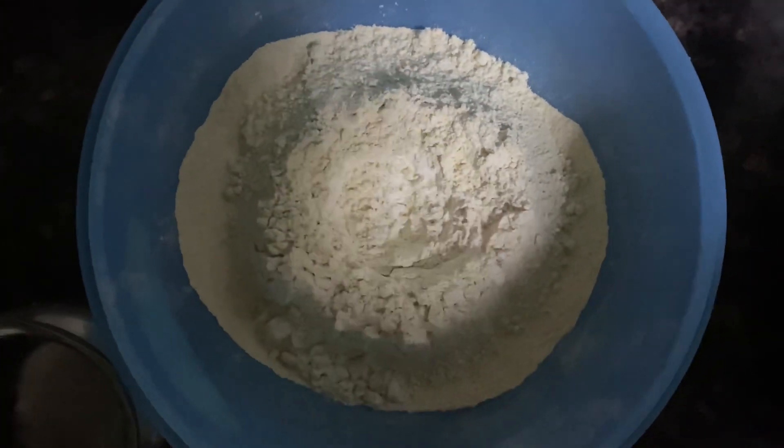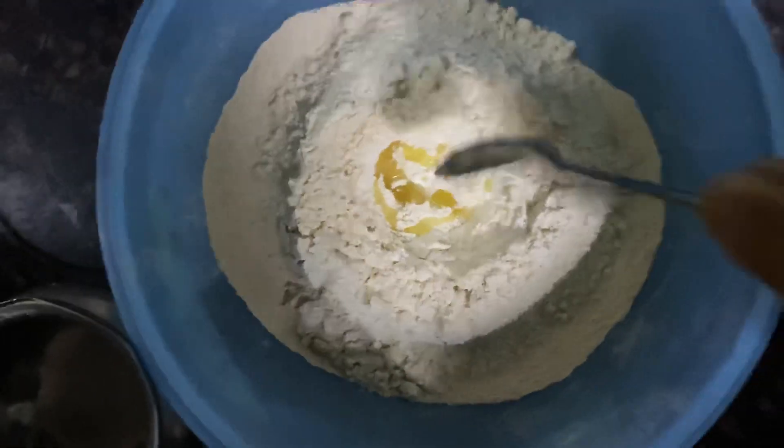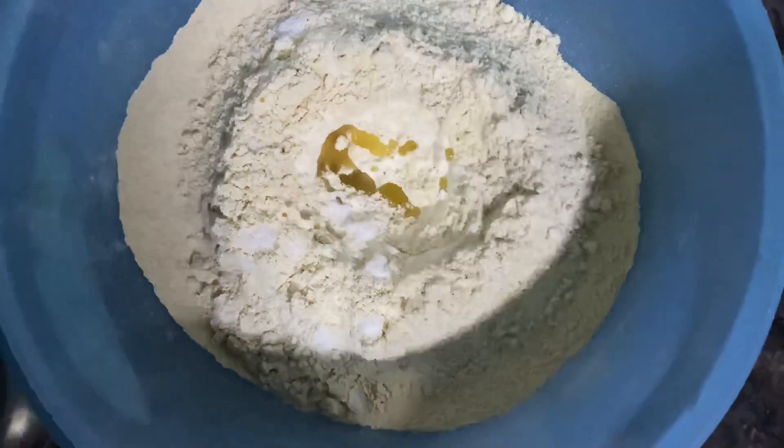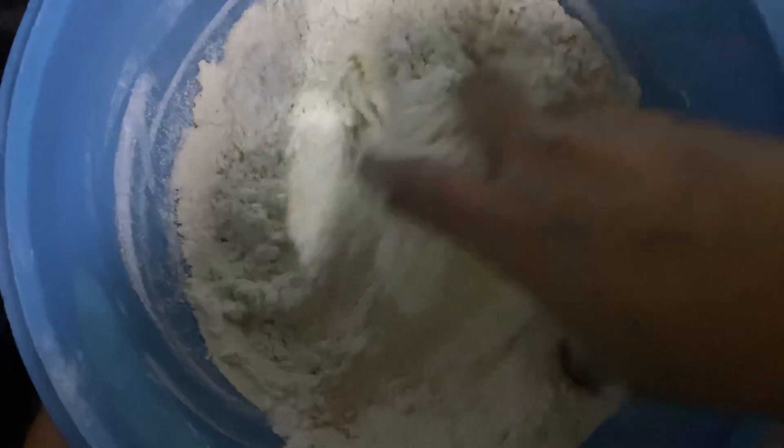Mix 1 teaspoon of salt as you can taste. We need about half a teaspoon of salt at room temperature. Add a little oil and some water, then cover it and let it rest for 15-20 minutes.